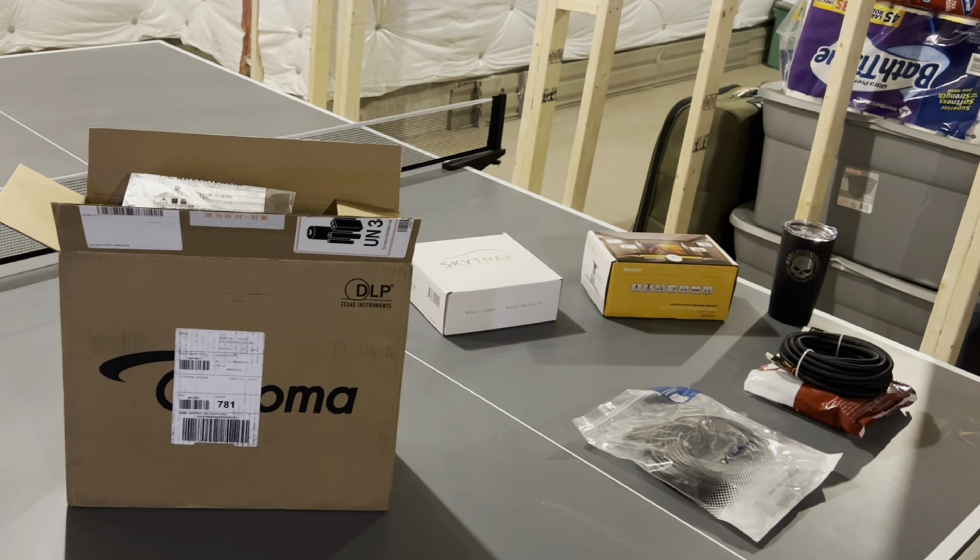I found it on Best Buy, they had it available, I ordered it and it showed up in a couple of days. Once you open the box you'll have some basic information about the projector and batteries for the remote. It does come with a remote — it's small, convenient, fits right in your palm. There's a little indentation so your hand rests on it and it's easy to maneuver.